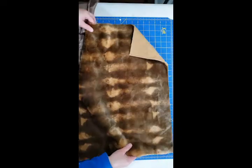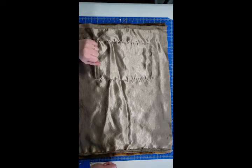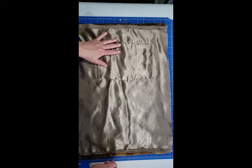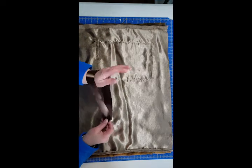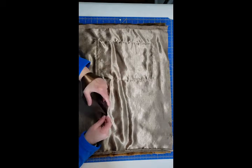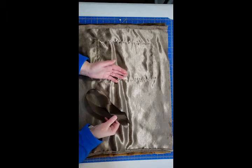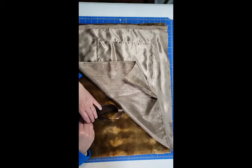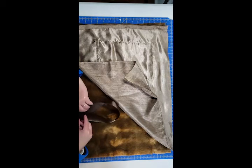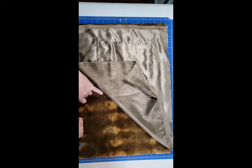Now that both ends are finished and we've got our pocket on the lining, we're going to attach the lining to the fur. We're going to place the lining down right sides together — the right side of the lining to the right side of the fur. One thing we have to do is make sure we include the ribbon. This is the ribbon that's going to go around your wrist when you're wearing the muff, so that if you don't want to wear it on your hands you can hang it from your wrist. So we're going to place this at the edge and pin it into place.